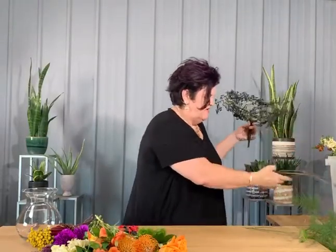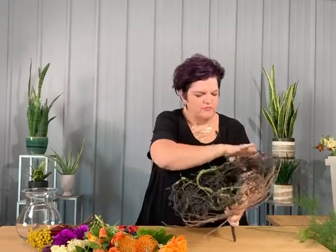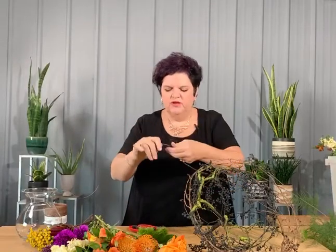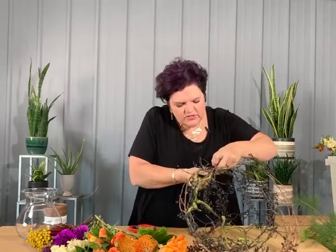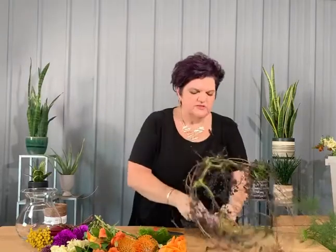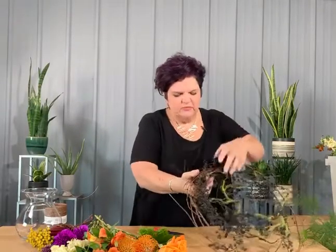Next we're going to add a grapevine textural element. This is a grapevine wreath that I wet down and took apart — I took a layer off of it — so I'm going to come in and bring that in to extend our armature. It adds that natural aspect of thinking that those berries are growing on vines, adding a little more depth and character.